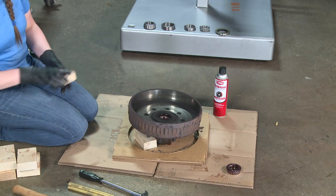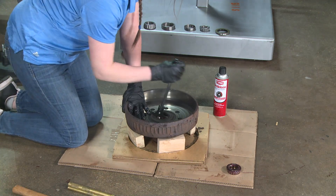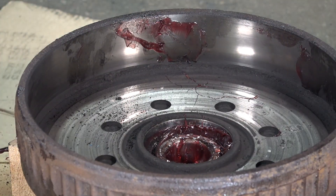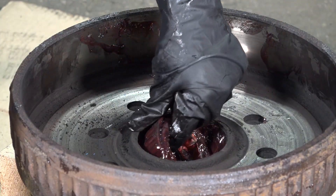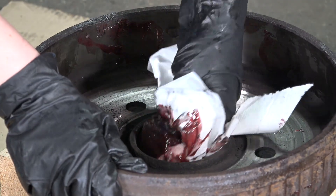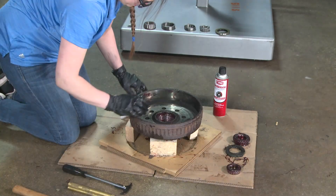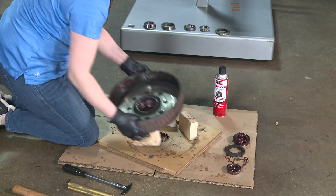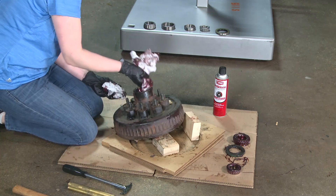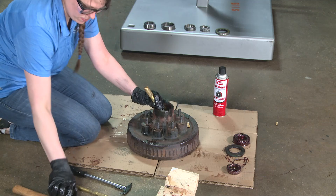Use wood blocks to support the hub securely in place. Using a seal puller, pull the seal out of the hub. Then remove the inner bearing. Clean inside the hub and bore. Use a brass punch and mallet to tap out the inner bearing cup.